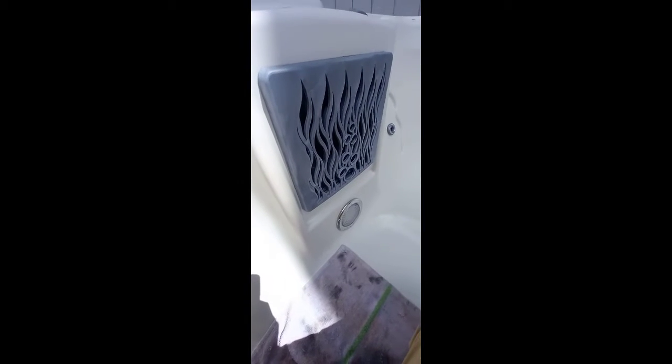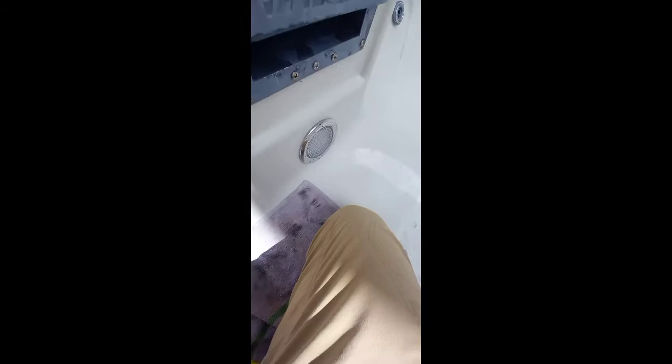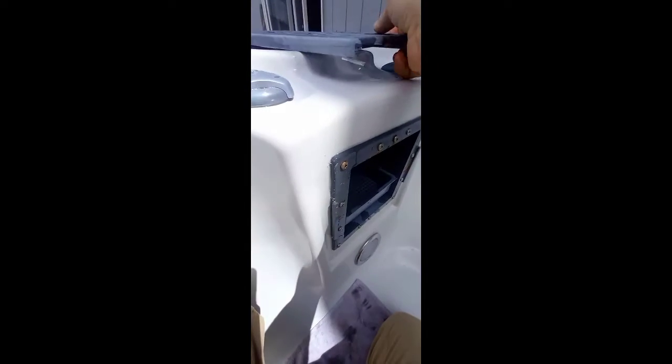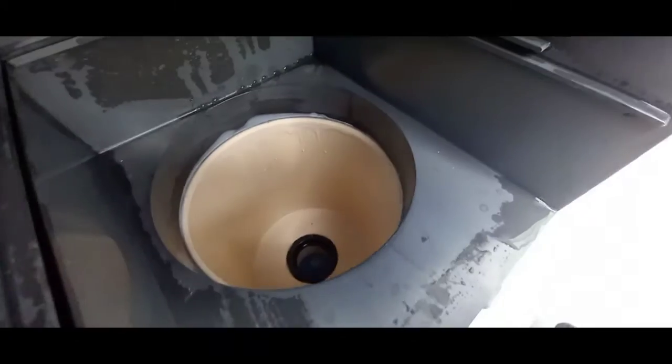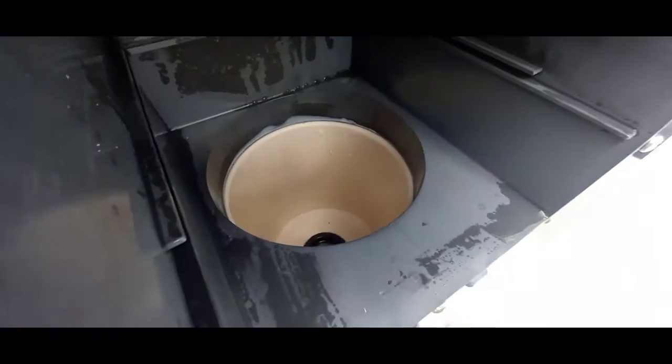Okay, now I have to pop this off and remove the filter. You need to wipe out the filter housing and make sure it's good and clean.